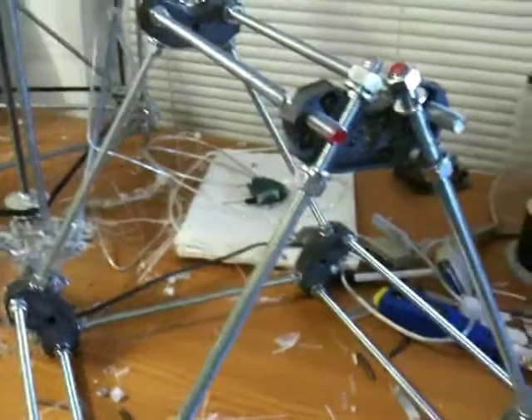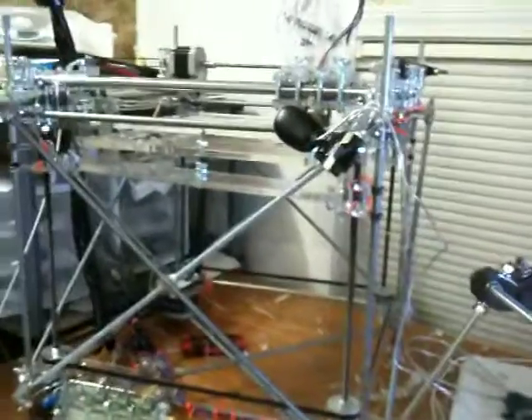Hello everybody. I'm just trying to do a video to show you what this Mendel thing looks like. Just so you know, I'm a RepRapper. There's my RepRap. It's a little bit messy.